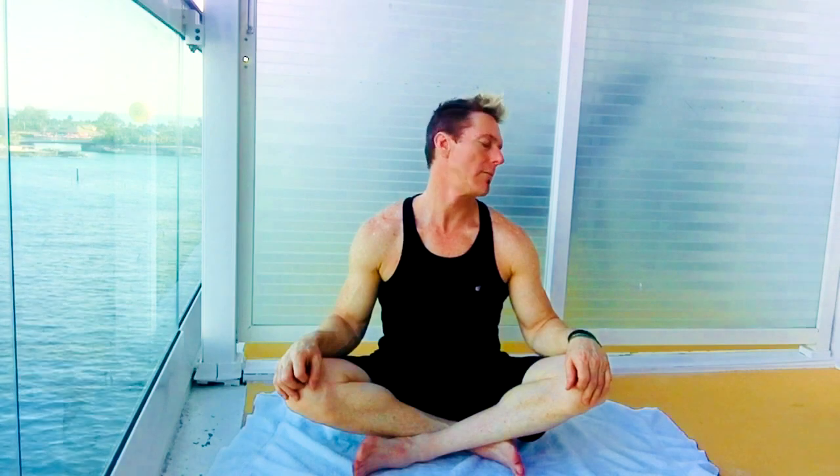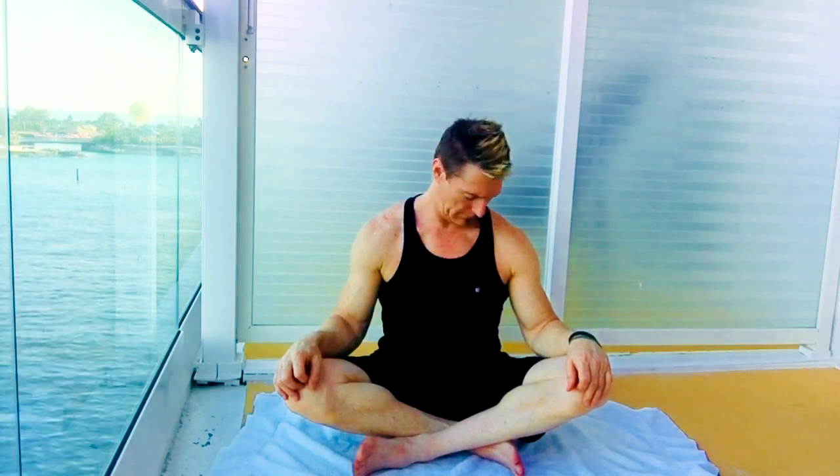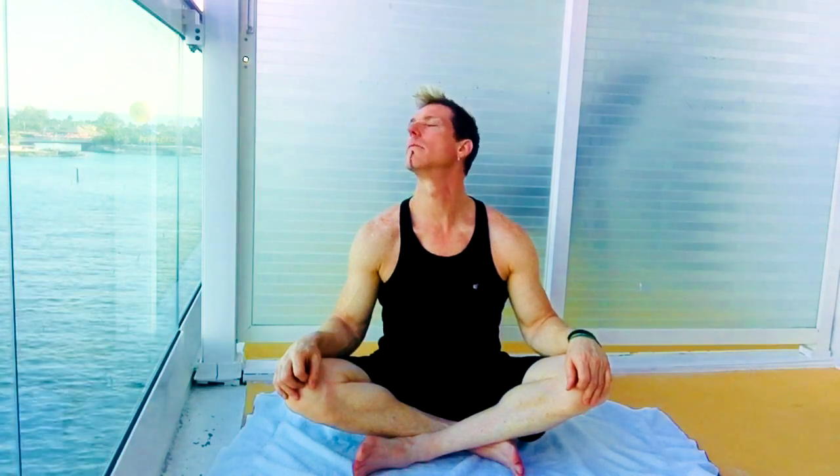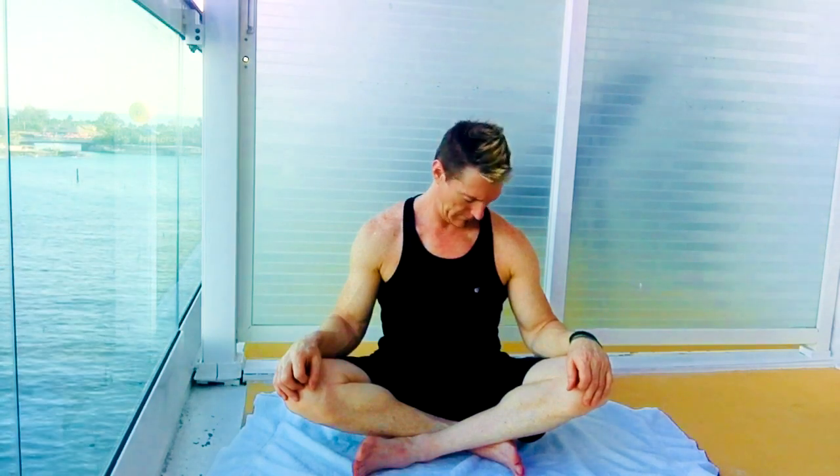And a few rolls in the other direction. Nice big deep breaths through the nose, out the mouth.